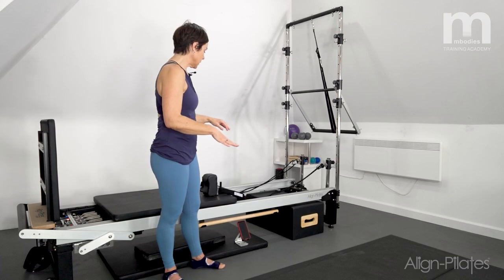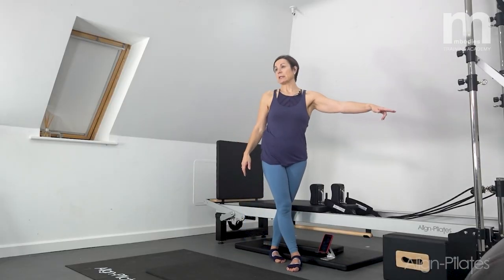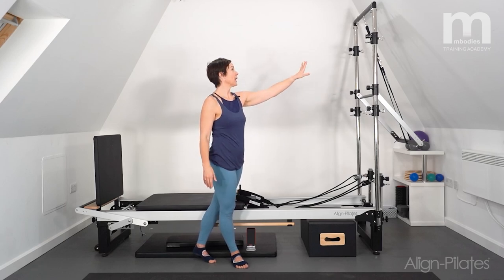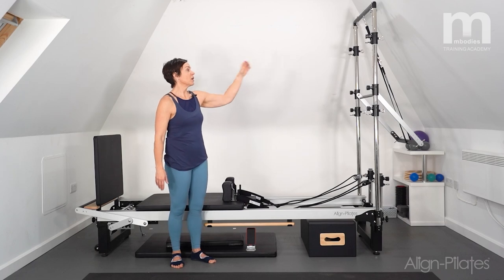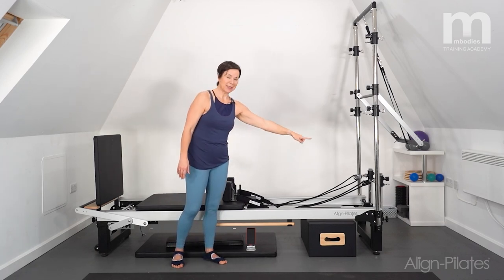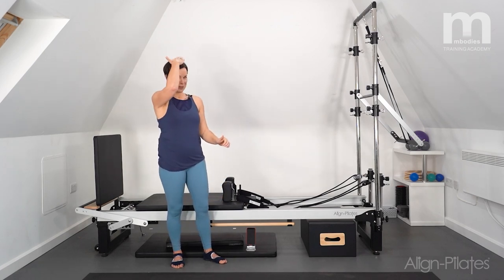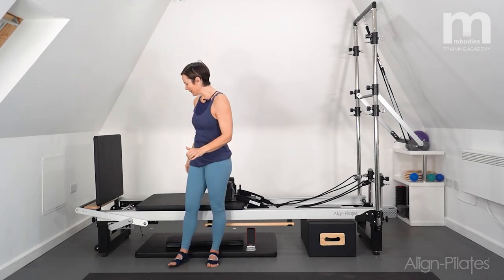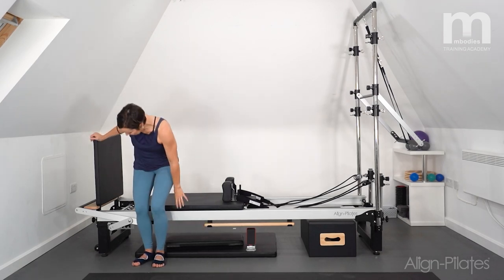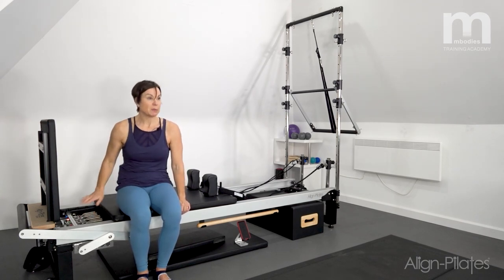Just a quick word about my setup: I've got my straps ready. Because I'm working with a tower here, I've hooked my push-through bar up and out of the way with the safety strap so that I won't hit my head when I jump. The uprights are also in the way so I won't slide off the end. I've got the jump board attached and my spring resistance is two red and one green.